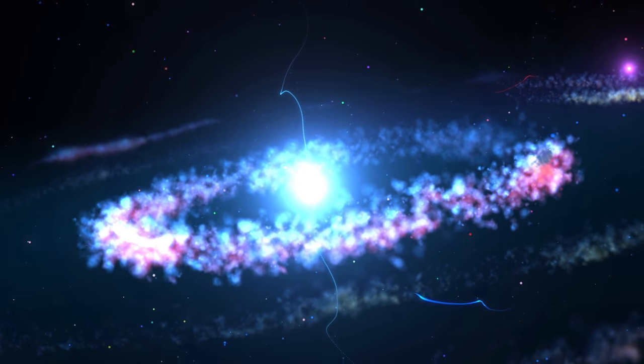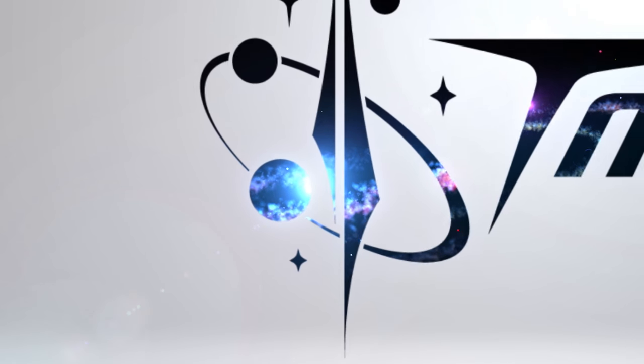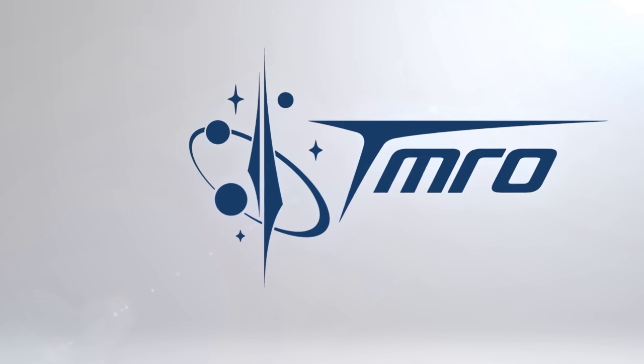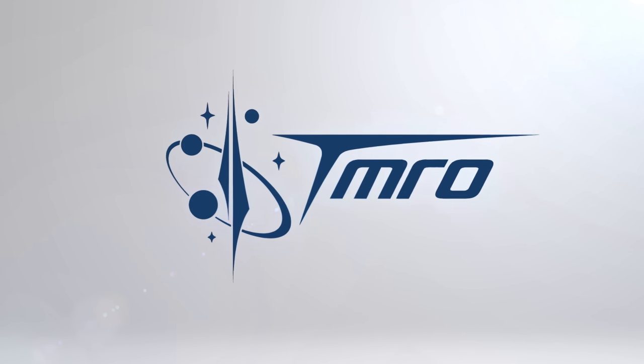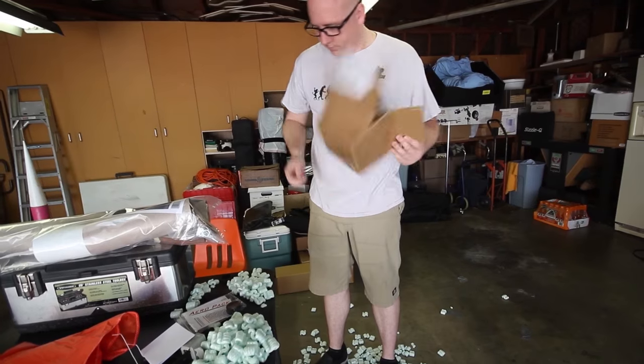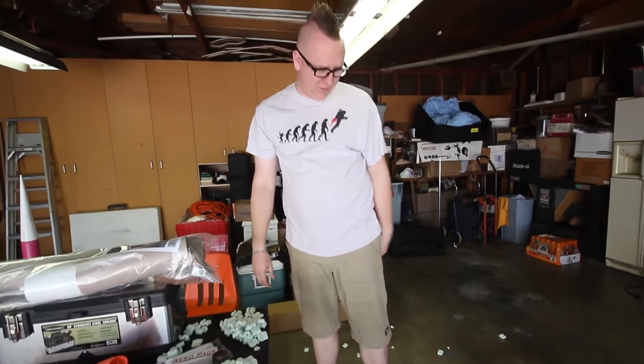If you do that, you get things like early access to Space Pods and access to things you wouldn't normally get to see, like bloopers and other things. Consider crowdfunding us at patreon.com/spacepod. Until the next Space Pod, keep exploring. And the directions? We'll throw those away.